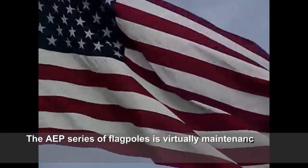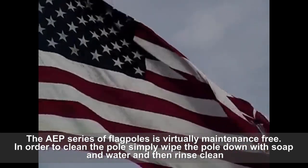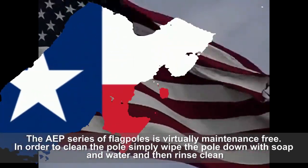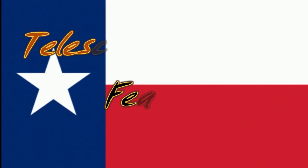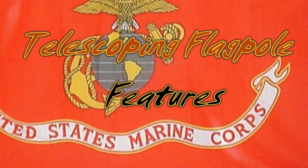Maintenance instruction: The AEP series of flagpoles is virtually maintenance-free. In order to clean the pole, simply wipe the pole down with soap and water. The best way to display your pride is by flying your colors on America's Elite Telescoping Flagpole.